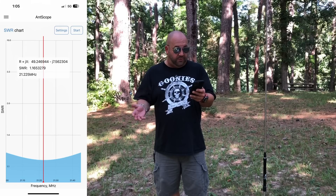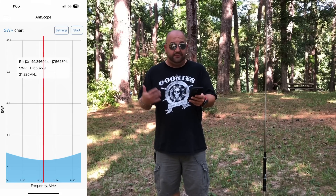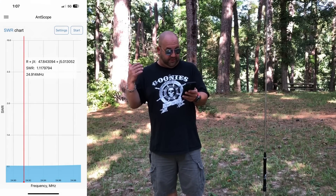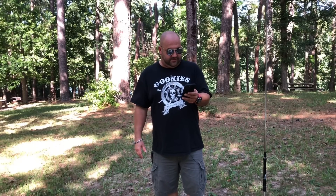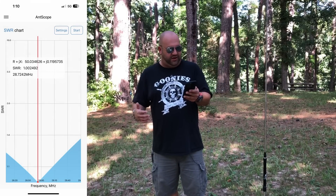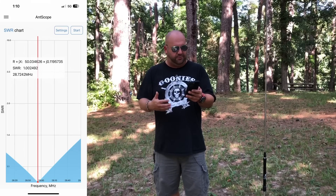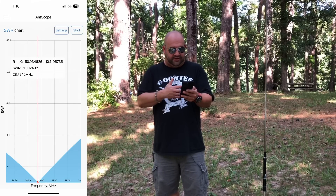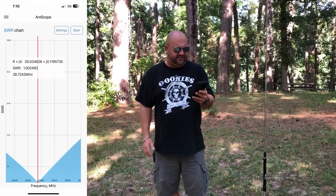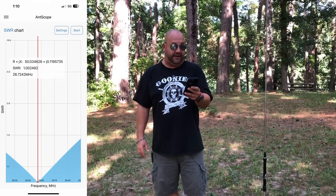15 meters, the dip is at 1.16 to 1 — again, 1.2 to 1.3 across the entire band, pretty good bandwidth on these higher frequencies. 12 meters, pretty much 1.1 across the whole band. 10 meters had a nice good dip, 1.00 to 1 at 28.724. We could shorten that and get it down more into the digital or phone portion, but the entire ginormous bandwidth of 10 meters — we're under maybe 1.3 to 1 across the whole band. That is amazing.